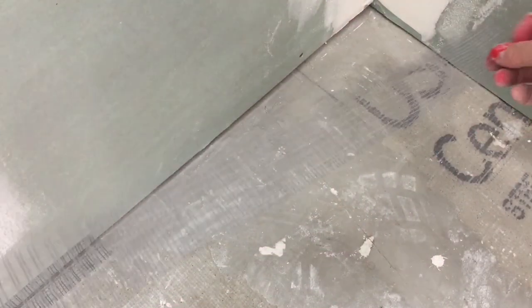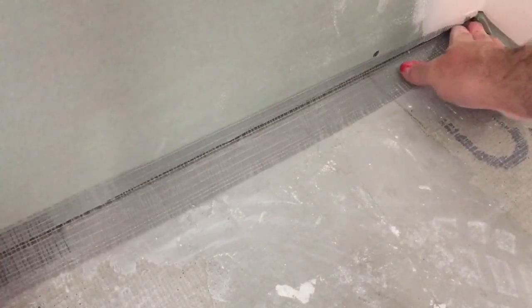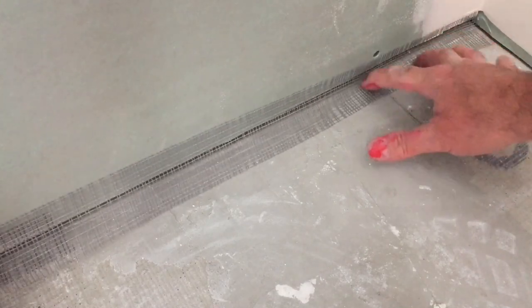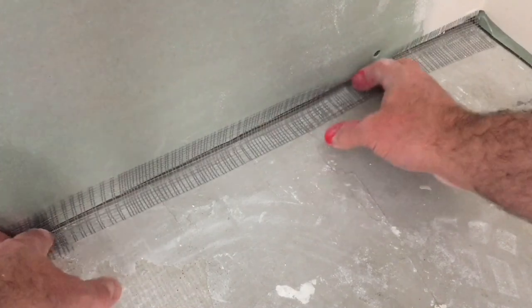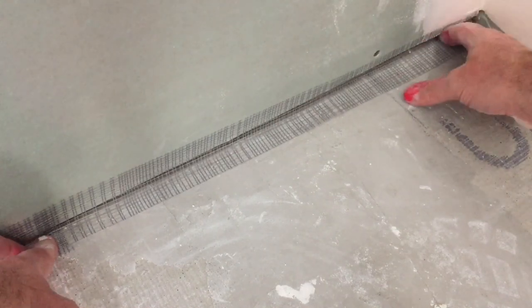Working on waterproofing the floor. It's an inside corner and you need to put your mesh tape down in such a way as to provide a good structure for your waterproof membrane to adhere to. It's okay if you push it into that gap just a little bit — you just want to make sure that you don't have too much of a curve that's going to get in the way of your floor tile.